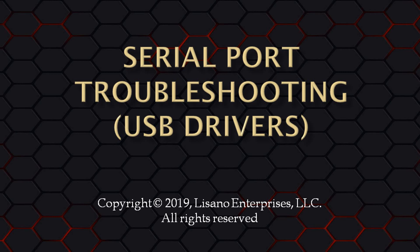In this video, we will do the first step of troubleshooting communications, which is to make sure those USB drivers are installed properly. This video pertains only to Microsoft Windows users. We have a similar video for our Mac OS users.